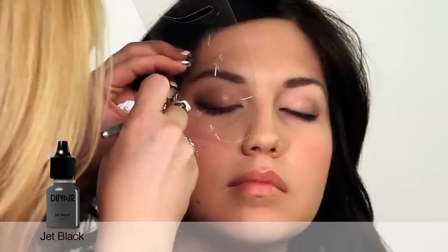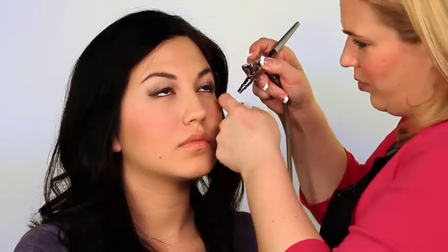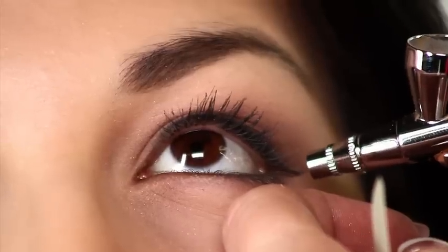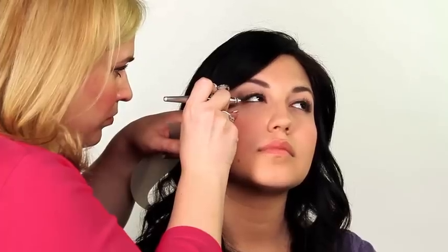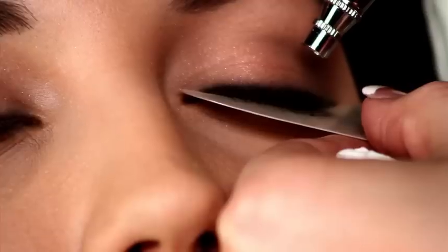For best results, spray lightly about one inch from the lash line. Just angle your airbrush down to find those two lash lines. Using Dynare's shadow and spraying through the lashes adds the perfect finishing touch.